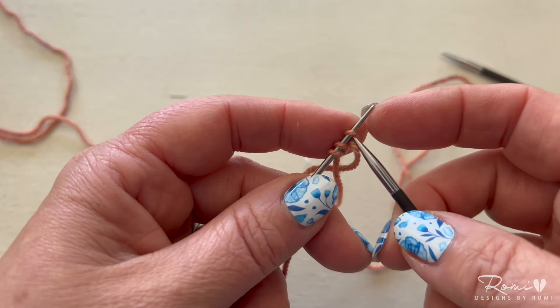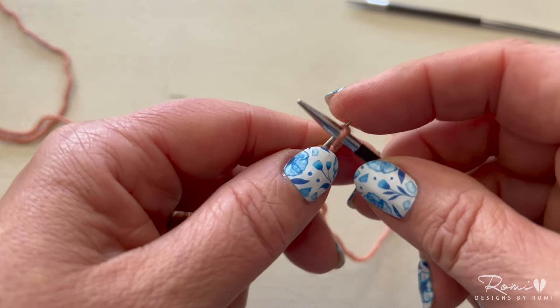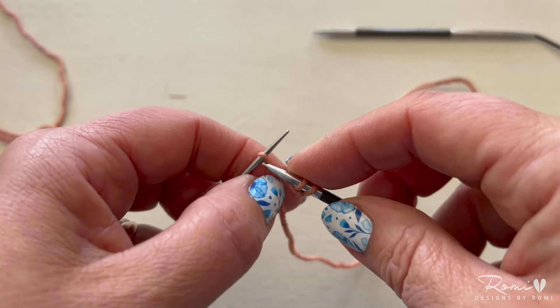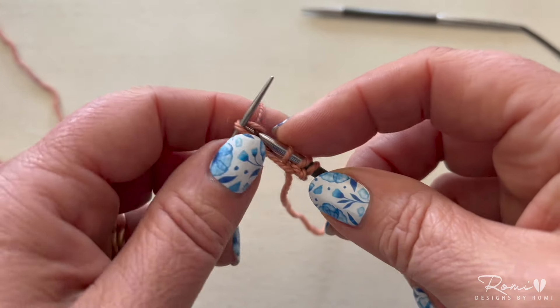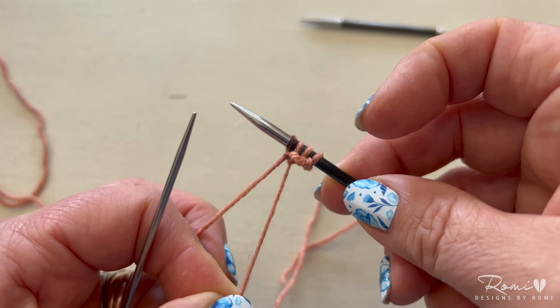Turn your work, and with your working needle you're going to knit two stitches, and then into that last stitch knit front and back to increase a stitch. It's going to make it a little bit looser and sloppy, but you can tighten it up with your yarn tail — just pull that until it's nice and tight.